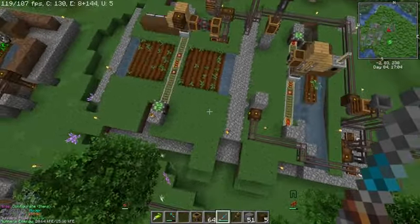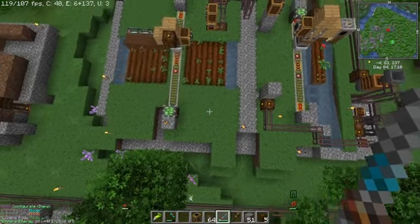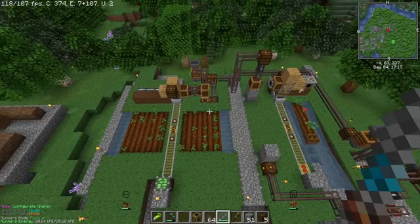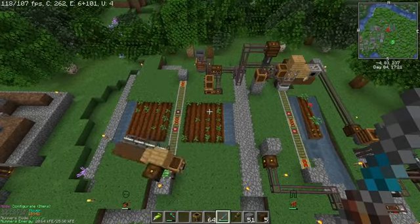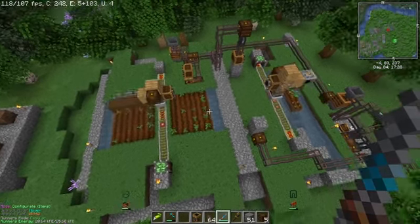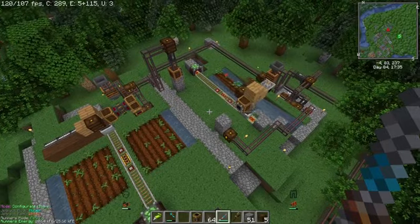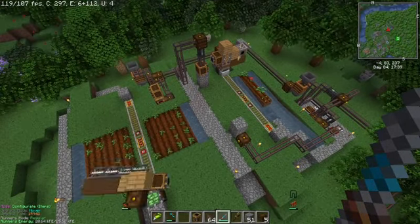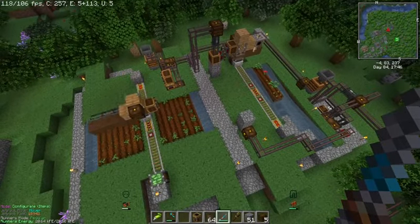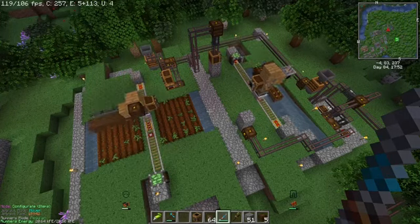I think they're fairly efficient. There's perhaps some empty space here but you could fill that with other things. I like having workplace health and safety block spacing around things anyway. I think I've covered everything — thanks for watching.